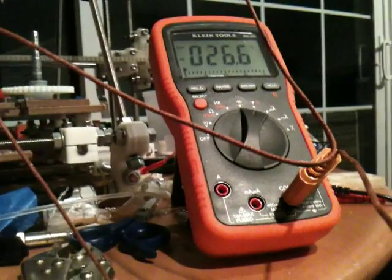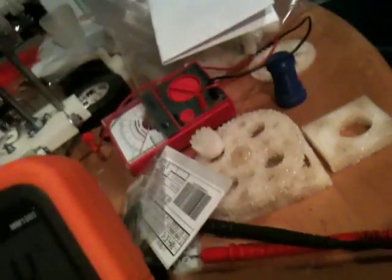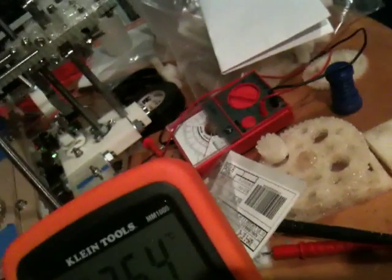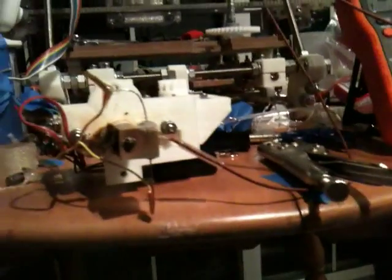I'd put off getting a new multitester for 15-20 years. I had that old dial one that I got for free somewhere — built or something. Forever ago, at least 15 years. And that's not a long time anymore — that used to feel like a long time.